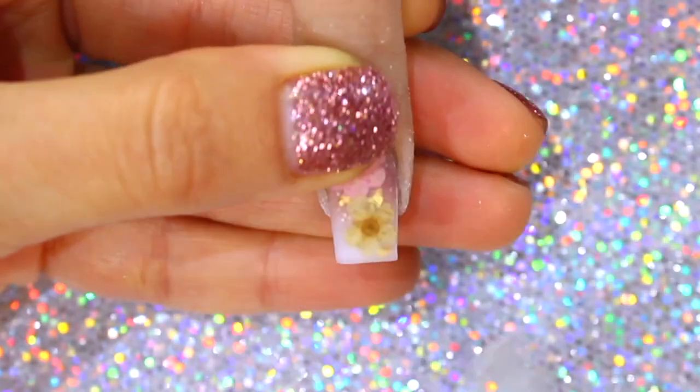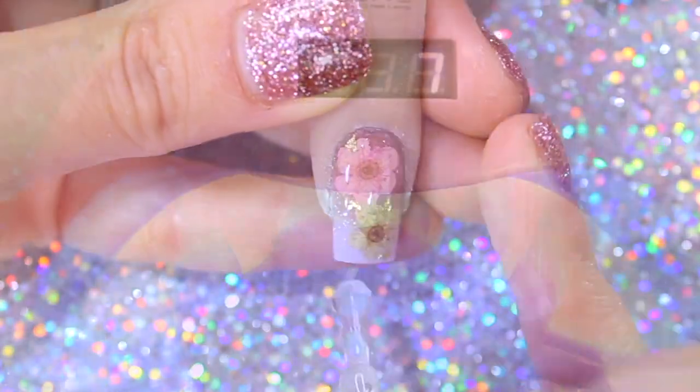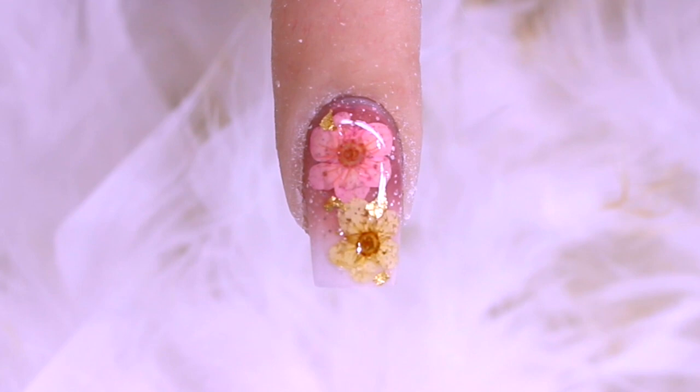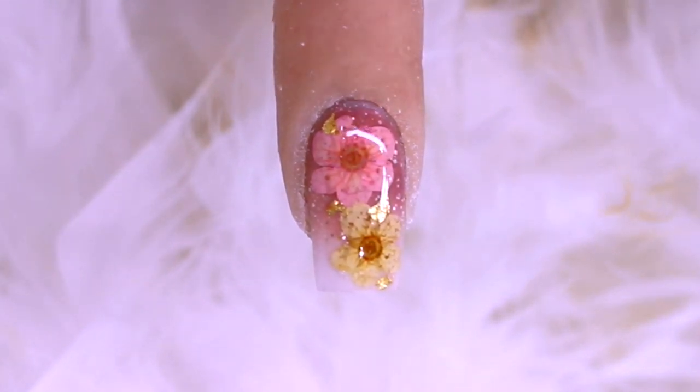After cleansing the nail, to finish it off, I am applying a layer of gel topcoat, which I will cure under an LED lamp for 60 seconds. And well, my loves, this is the final result of look number one. Let me know in the comments down below what you think.